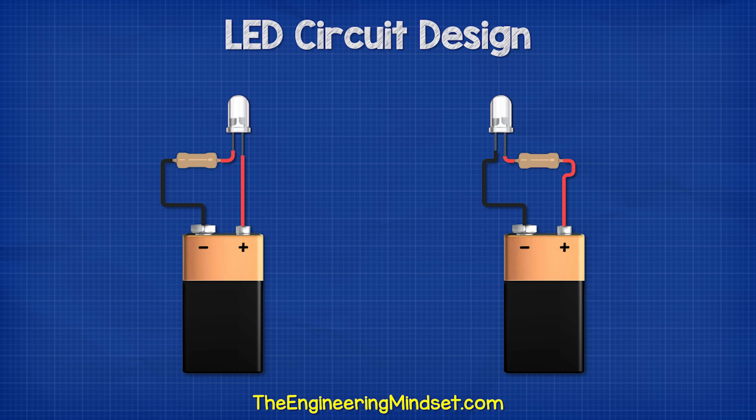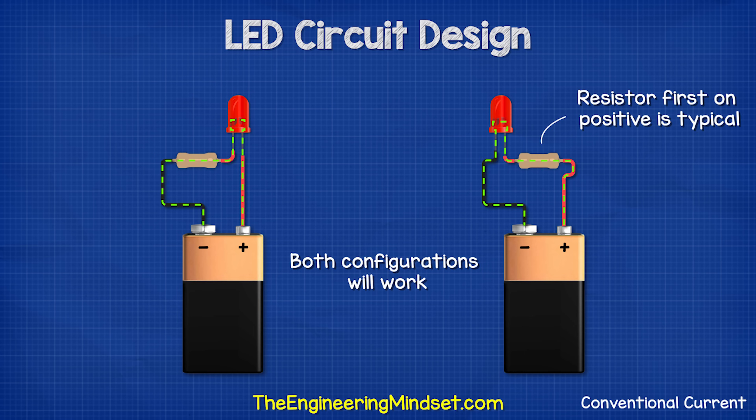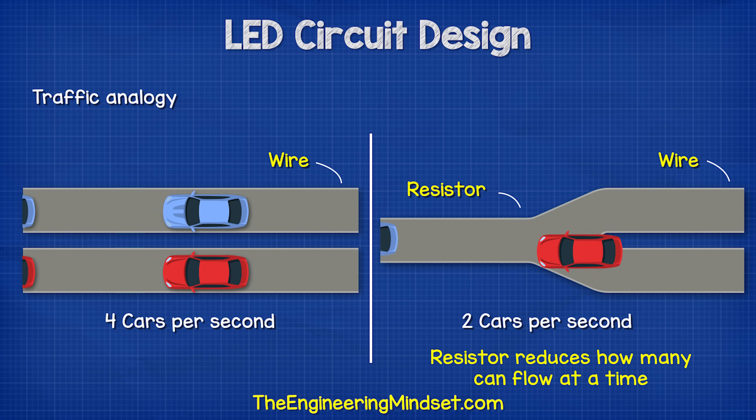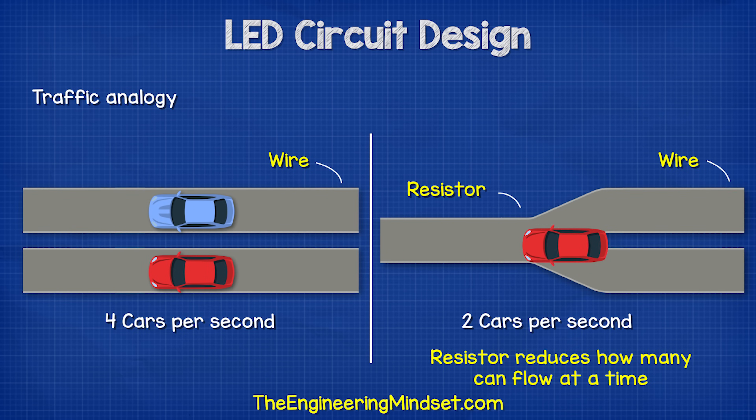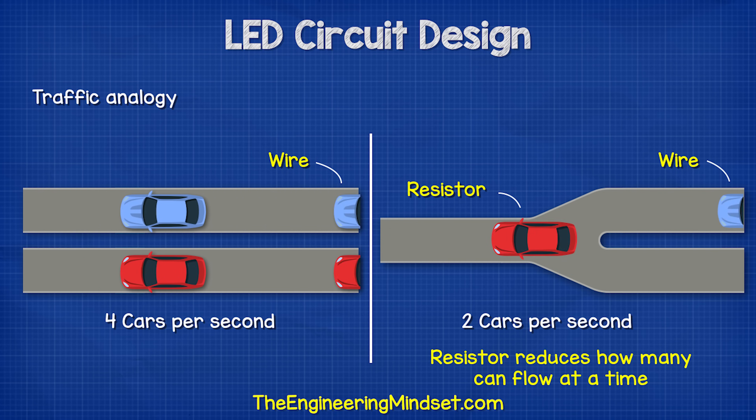The resistor can be placed on either side of the LED, although we traditionally install it on the positive side. The reason it can be installed on either side is because the resistor is restricting how many electrons will flow in this simple series circuit.